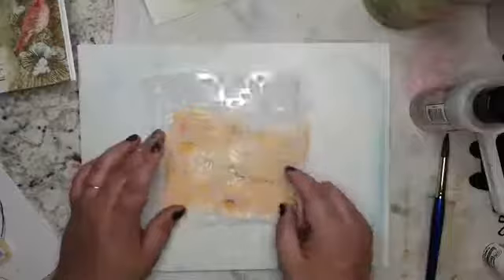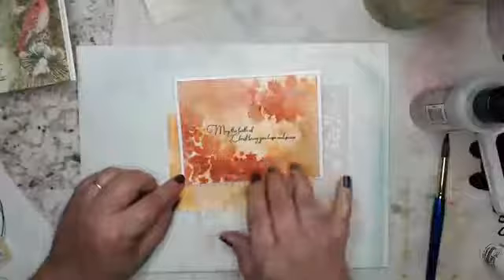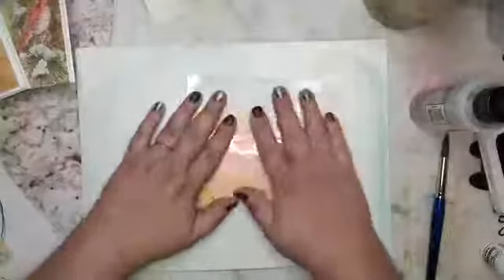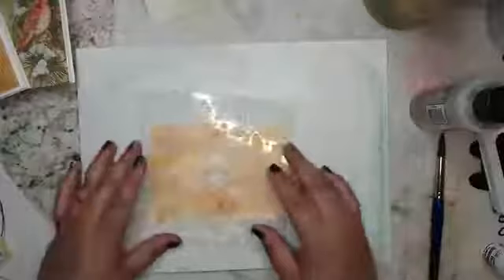I'm going to play around with the placement of my stencil — not just lay it right here. If you look at this card, I had this little poinsettia right here and then it just kind of went off over here and over here — that's my plan. They make stuff to keep the stencils down, but I find it too restricting for me. I don't like taping it down for this technique, but you could.